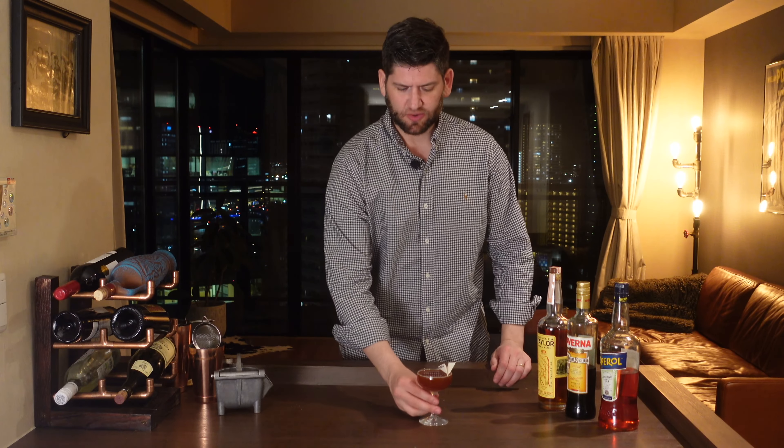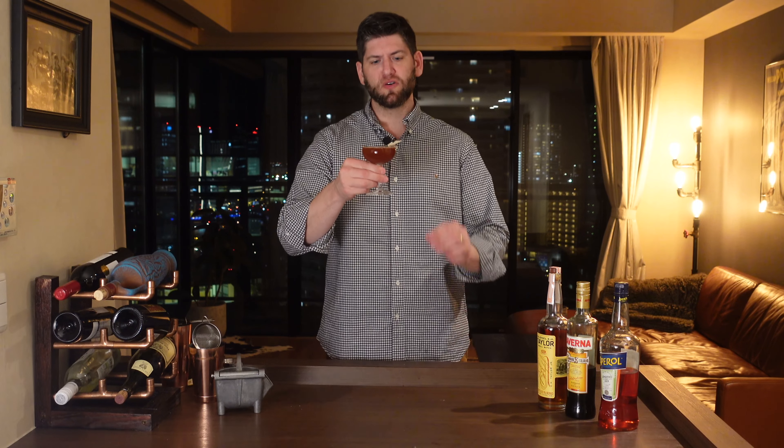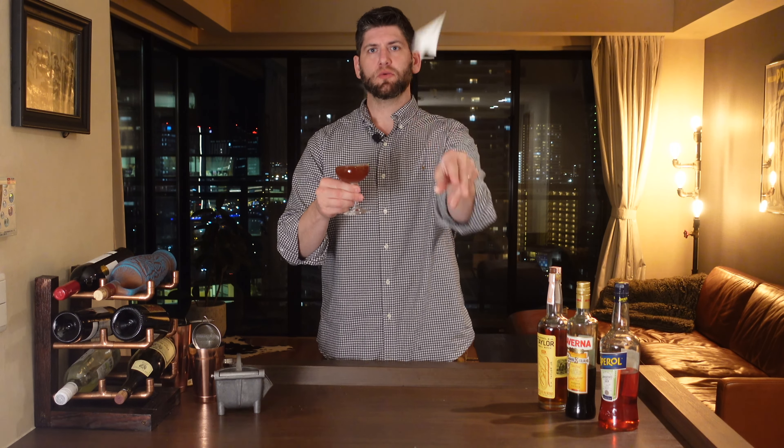Now that we've got that pour, let's go ahead and give it a try. We will have to remove our little paper airplane though. Hopefully this flies. Maybe not. Hey!